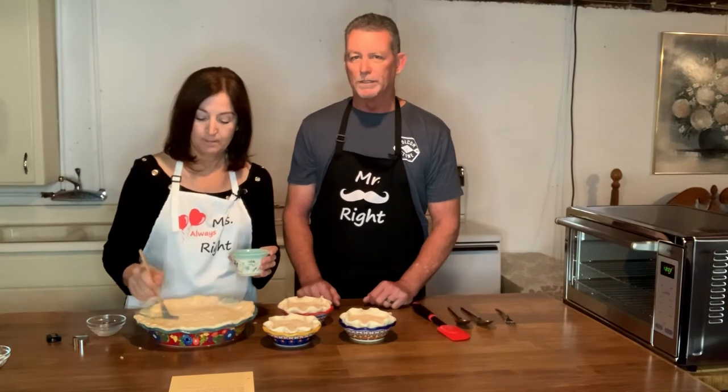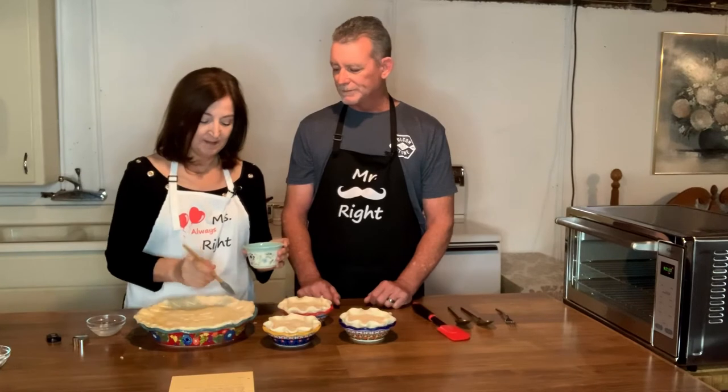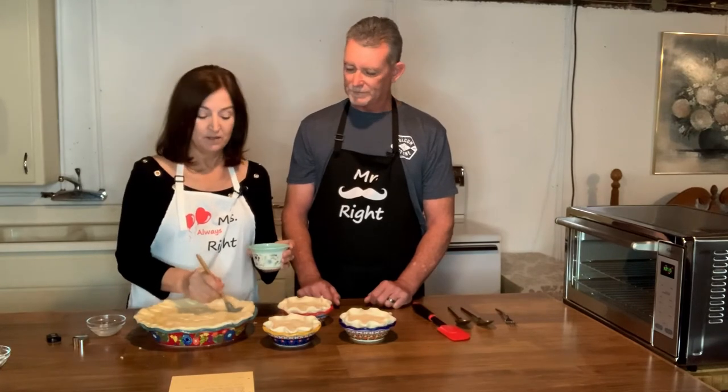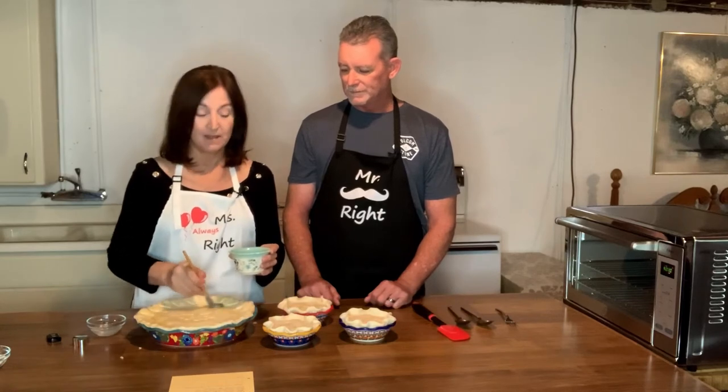I'm not a baker — I'm a barbecuer, so I do all my cooking outside. I love to bake. I love to do cookies, his favorite. I don't know if you saw the blog, but I made him some sugar cookies for Valentine's Day.